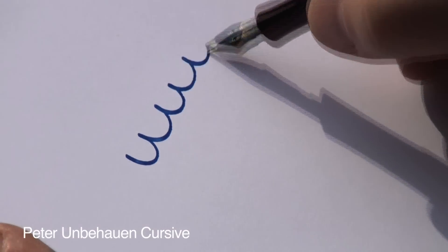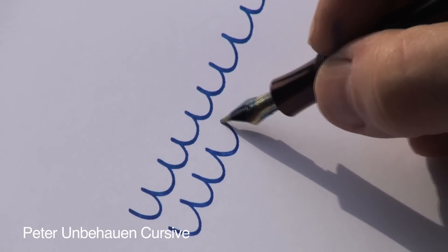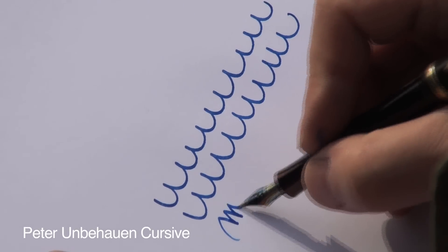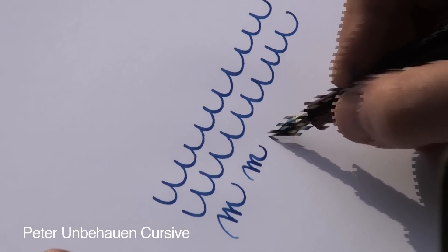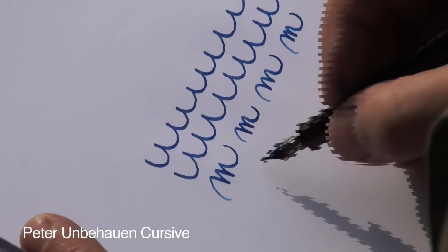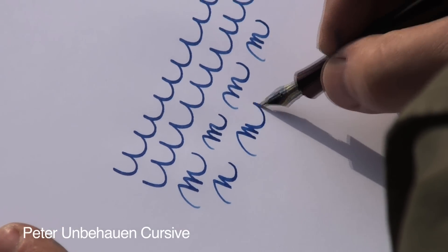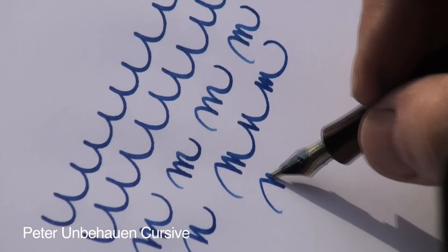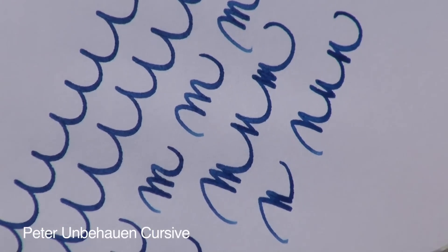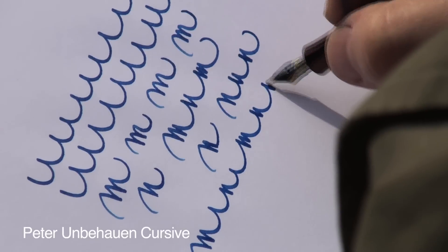We started with this simple up and down movement as the basis of our writing. If we do this movement in the opposite direction, we get the letter M — like in the words 'gum' or 'meaning'.